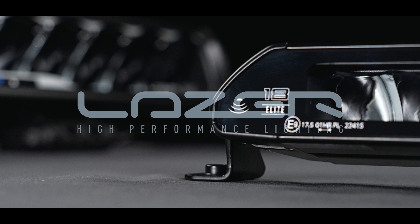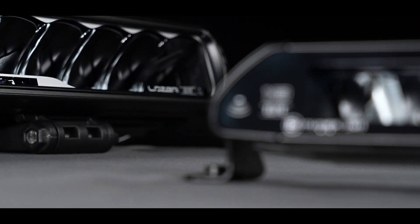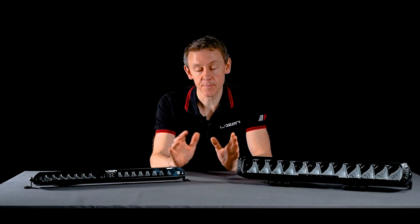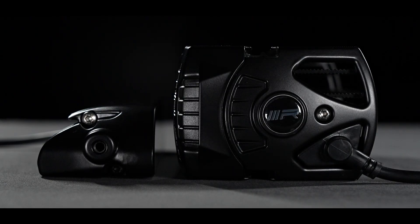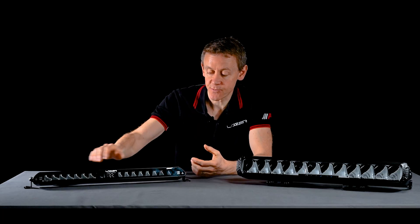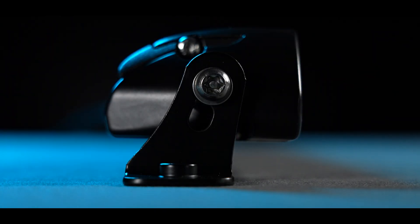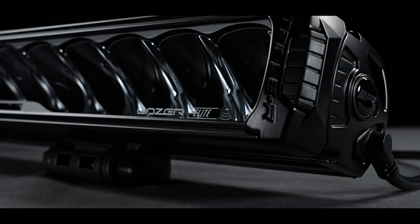So why might you choose the linear with ILBA over the triple R with ILBA? Well it comes down to really two things. From a space perspective on the front of the vehicle, it's a lot easier to mount the linear ILBA. There's often space in the grille and this product with 40mm height is very easy to integrate. But if the customer is wanting ultimate distance then they'd be going for the triple R product with ILBA.